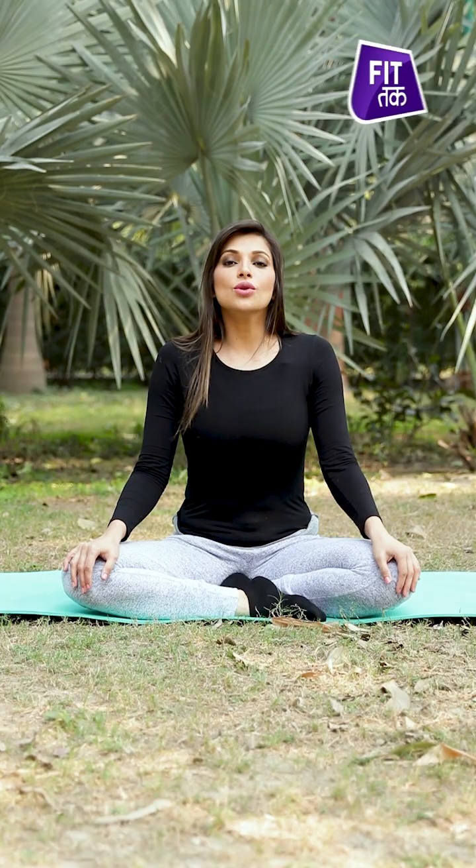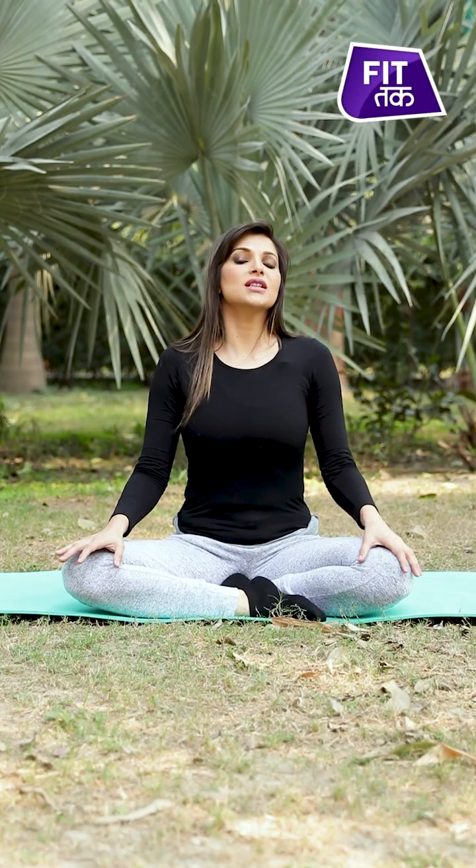In this video, I will show you the Parvat Asana, or mountain posture, which is a very therapeutic posture. It is especially beneficial for students to practice, as it increases concentration power, boosts focus, and helps the brain work better.